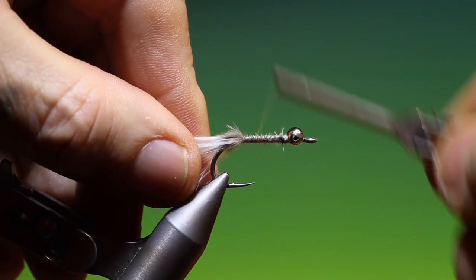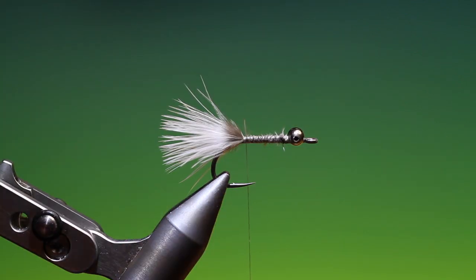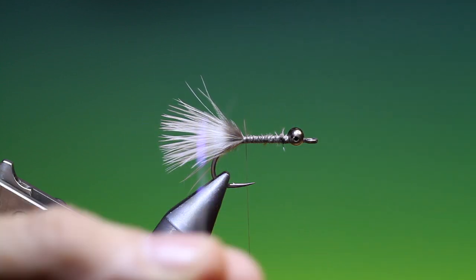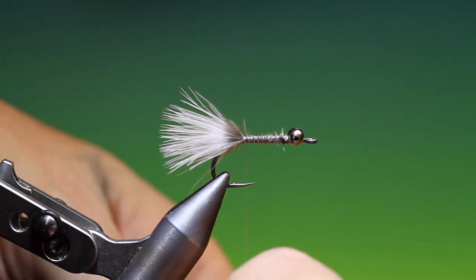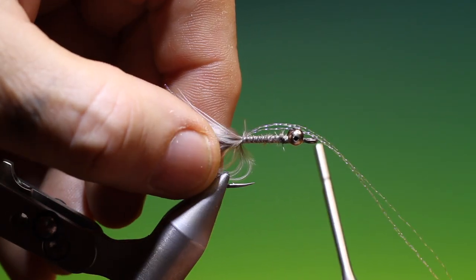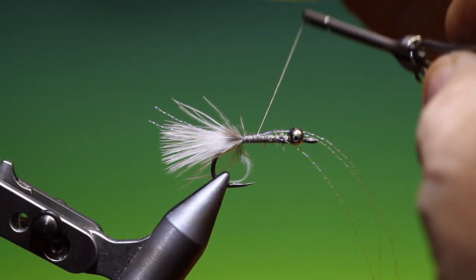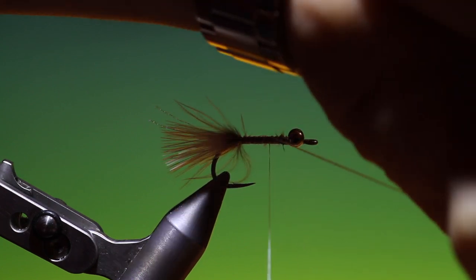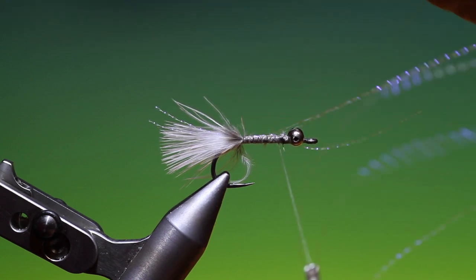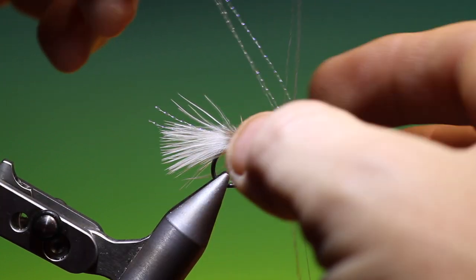Then we go back. I've got 3 strands of pearl crystal flash. I want to trim all the ends to approximately the same length, and we just put these on top of the hook shank. Just measure them out, pull those over, catch them in. This is just to give a little bit of flash in that tail once it starts moving. Just go up to the eyes with these. Once you've gone up there, we can fold these back.